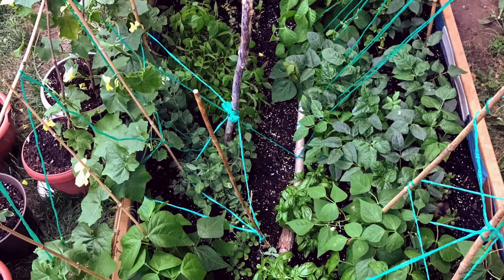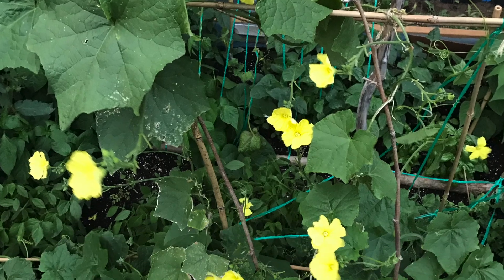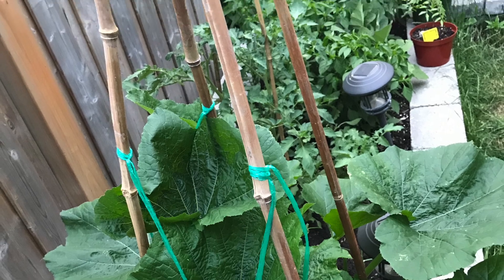Hello, in this video we are harvesting different crops that we grew during the summer in our garden. We live in Southern Ontario in Canada.